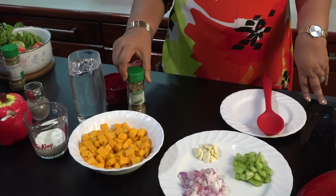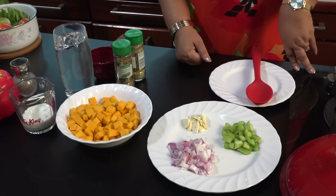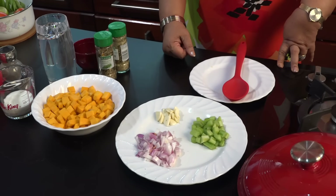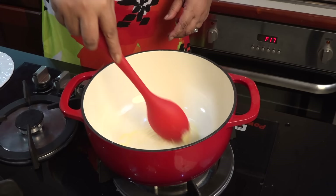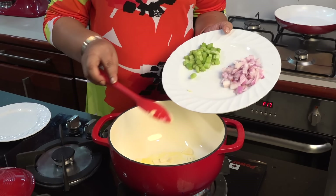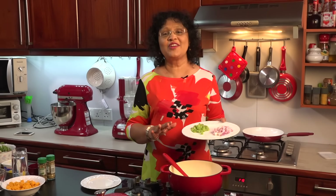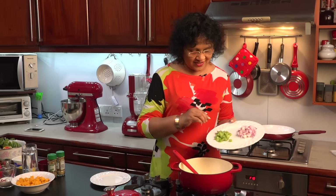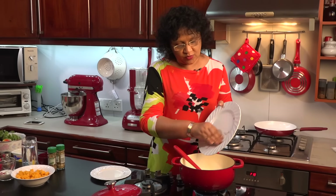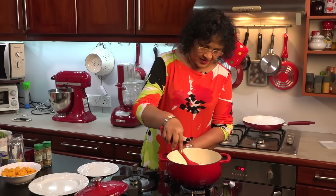Now we have to add oregano and rosemary. We need to add butter to the pan. Add butter to the oil. Add butter to the right, then add the celery to the left, then add butter to the right. Then we'll cook it.